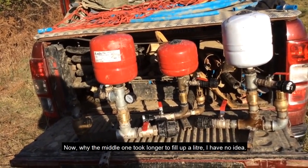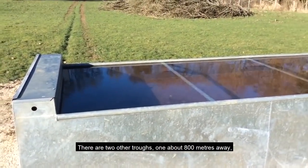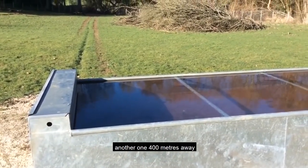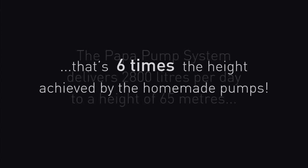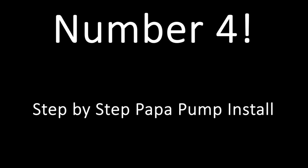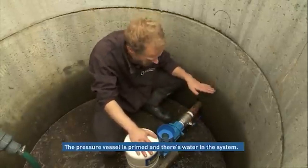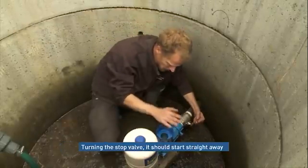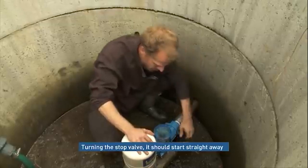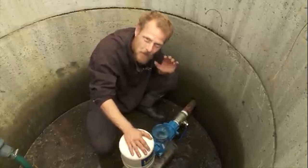Why the middle one took longer to fill up a litre I've no idea. There are two other troughs — one about 800 meters away, another one 400 meters away. Now we're ready to start the pump; our pressure vessel is primed, we've got water in the system, and all we're going to do is open him up and you should see him start straight away.